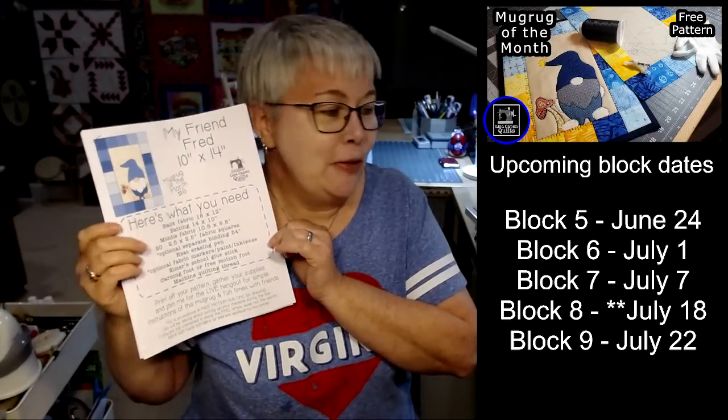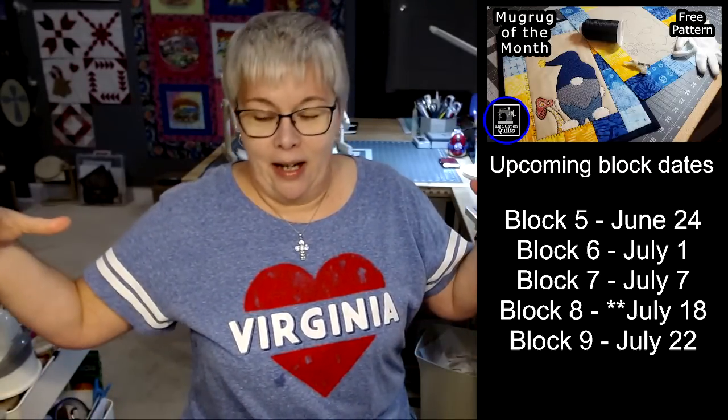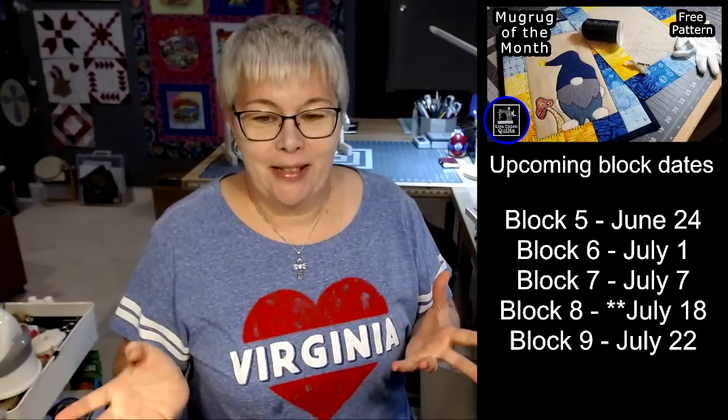Tonight we're going to do an exercise on free motion quilting. This mug rug is sort of like a combination of two different requests. Someone asked: can we do a gnome mug rug? And then someone else asked: can you do a live showing how to do free motion quilting and setting up your machine? So that's what we're doing tonight.